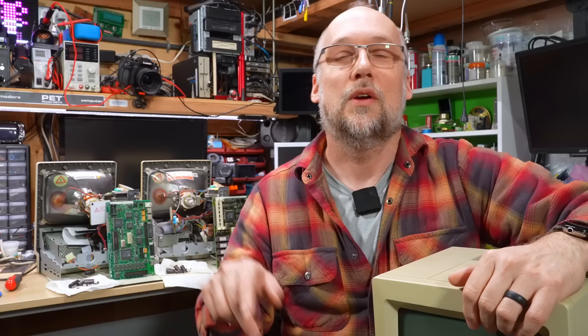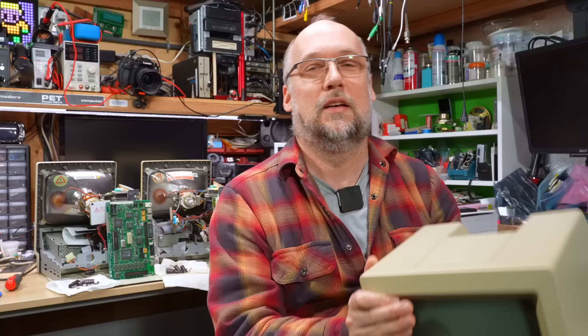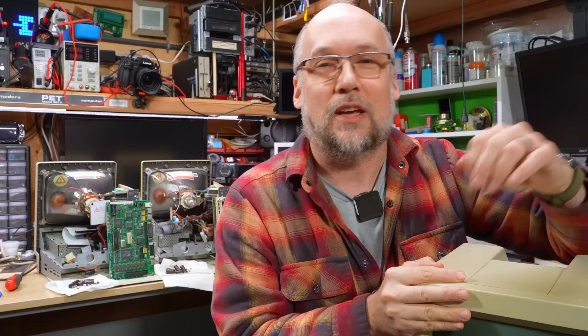For a quick recap: in part one we took a look at the Macintosh SE, which being a Macintosh SE is super reliable, so it just needed a little bit of cleanup and touch-up, and then it worked perfectly. In part two we looked at the Macintosh Classic, which unfortunately even after a recap of the power supply and the motherboard still doesn't work properly. And at the very end of part two, I took a quick look at the Macintosh Classic II - the third machine - and unfortunately it was totally dead. We couldn't get any signs of life out of either the motherboard or the power supply.